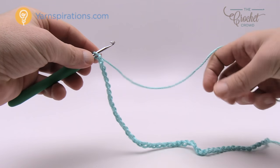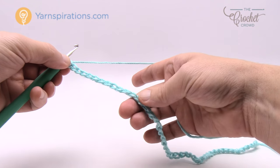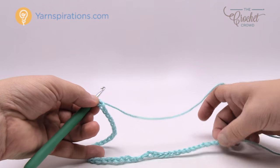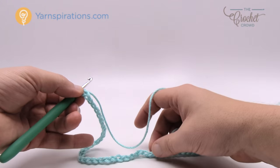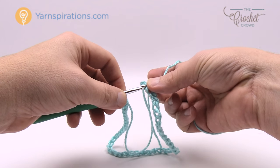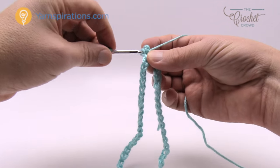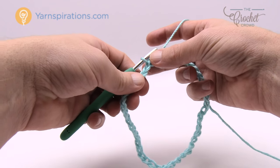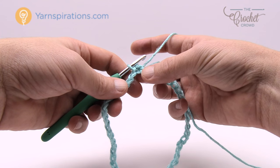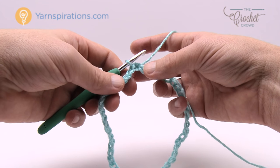I've now completed my chain of 46. Pay attention not to twist the chain — stretch it out and make sure it's completely flat all the way around. This matters because there is no trim on the bottom of the overalls, so if your chain is twisting it will be very noticeable. Once you think you have it, join to the very first chain — insert your hook into the first chain, yarn over, and pull through to form your ring. Now let's move on to row number one.